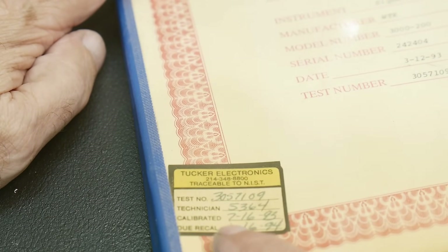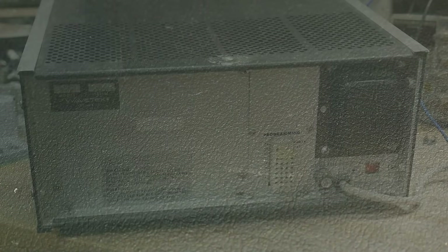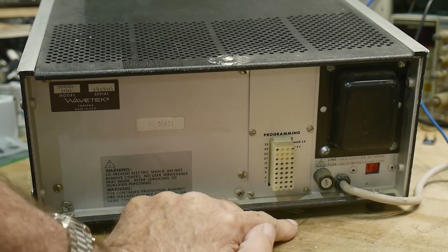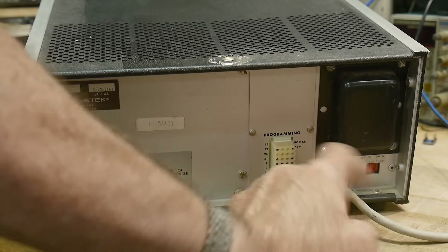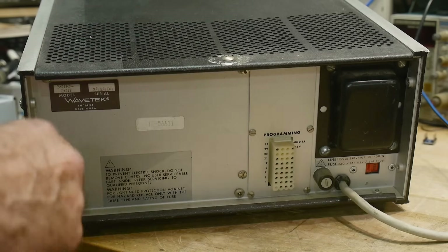Technician Tech checked it out. It was calibrated in 1993, calibration due in 1994, so it's overdue. But there's a complete service manual — the WaveTech manuals were good. On the other side, it has some type of strange programming connector; I guess you can digitally program it remotely. It does have a dedicated power cord, which I'm not a big fan of. These were designed and made in Rockland, Indiana.